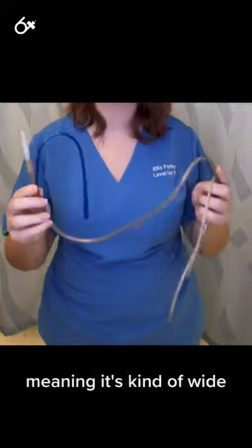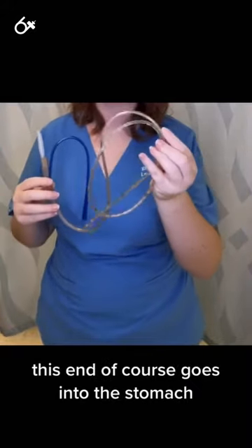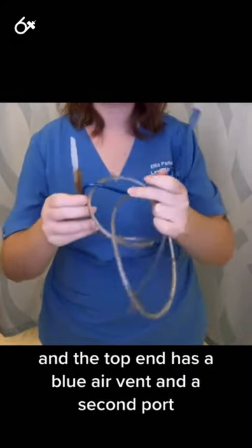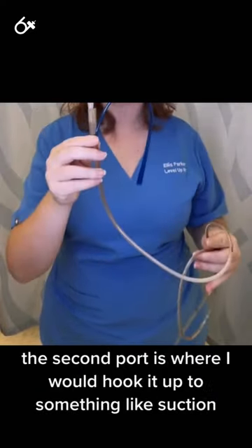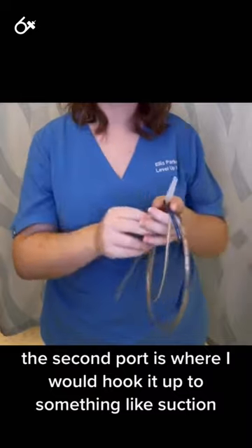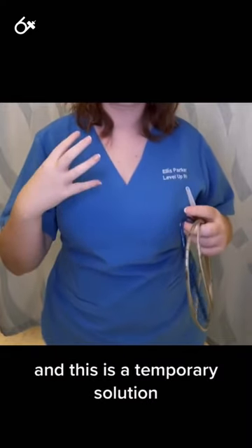It's a thicker bore, meaning it's kind of wide. This end goes into the stomach, and the top end has a blue air vent and a second port, so it's double-lumened. The second port is where you would hook it up to something like suction. This is a temporary solution.